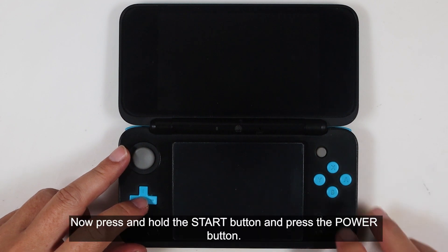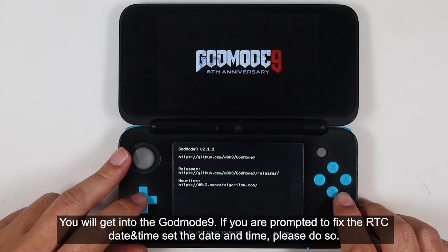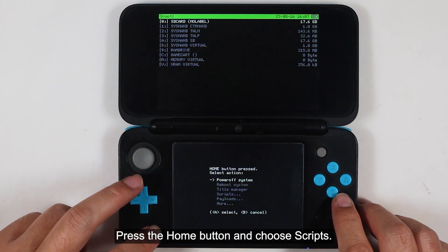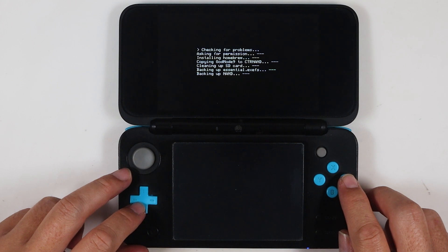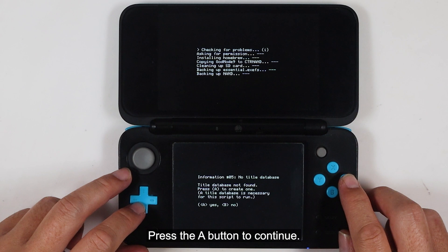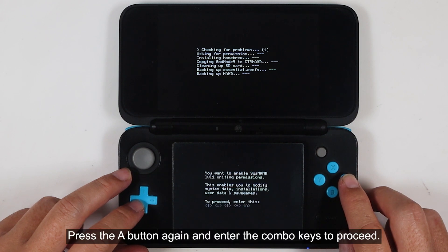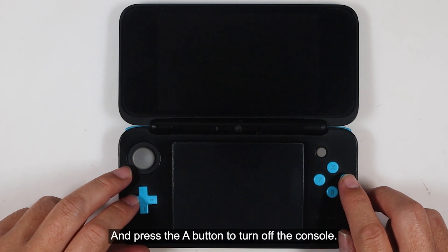Press and hold the start button and press the power button. You will get into GodMode9. If you are prompted to backup the essential files and fix the RTC date and time, please do so. Press the home button and choose 'Scripts.' Select the finalize script and press the A button to continue. Press the A button again, enter the combo keys to proceed, and press the A button to turn off the console.